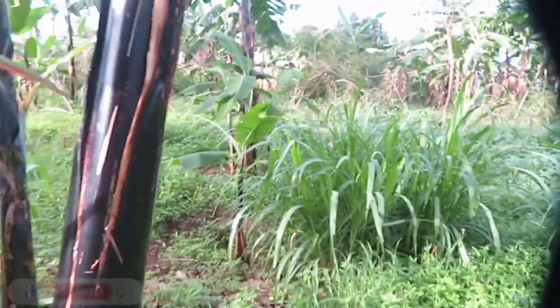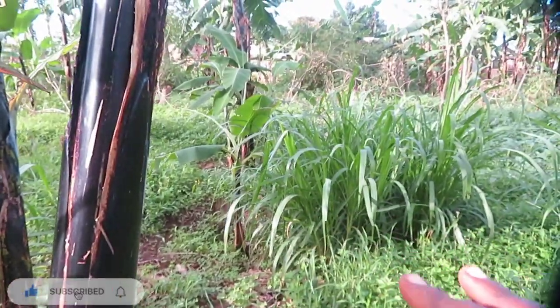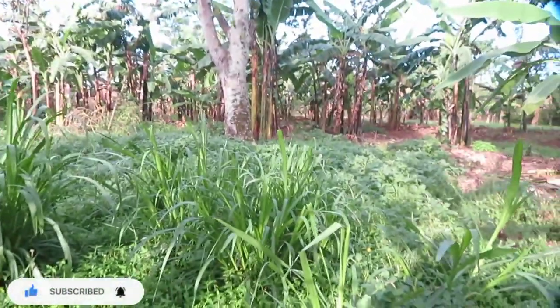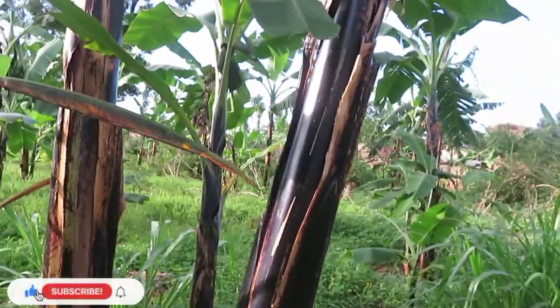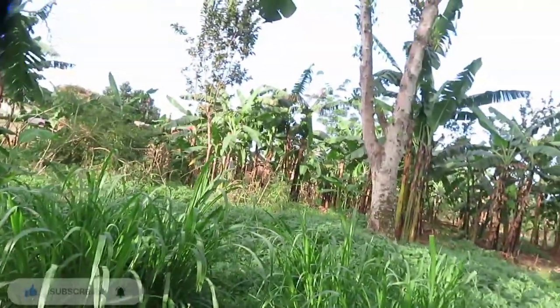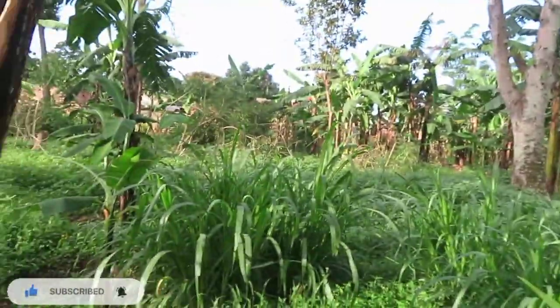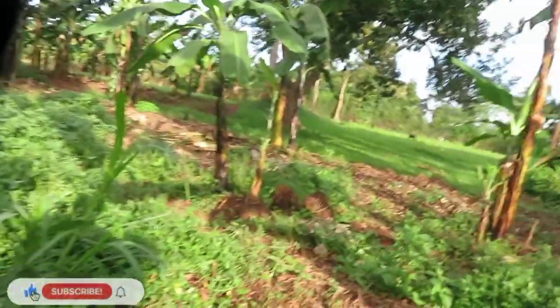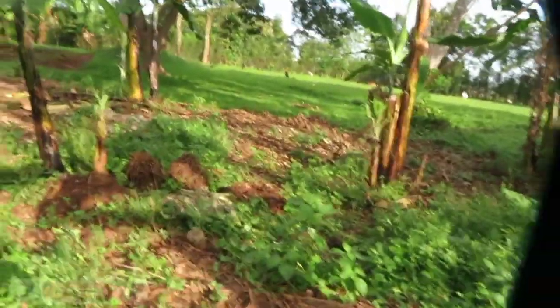Different plantains have different stems. This is a black stem plantain. Every stem looks different for every type of plantain — if you focus closely you can identify them by their different colors. Gonja has a different color, chivuvu has a different color, finger bananas, the big bananas — they all have different stem colors if you look closely.